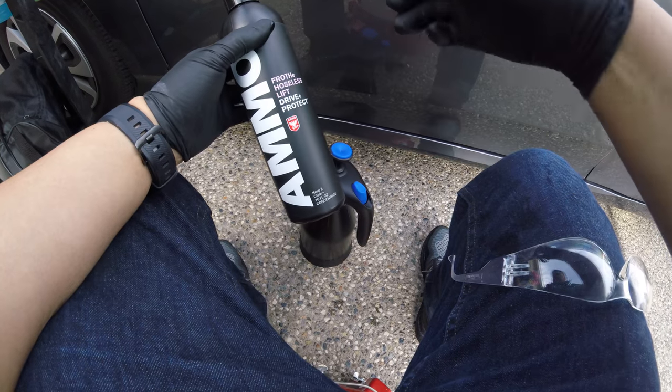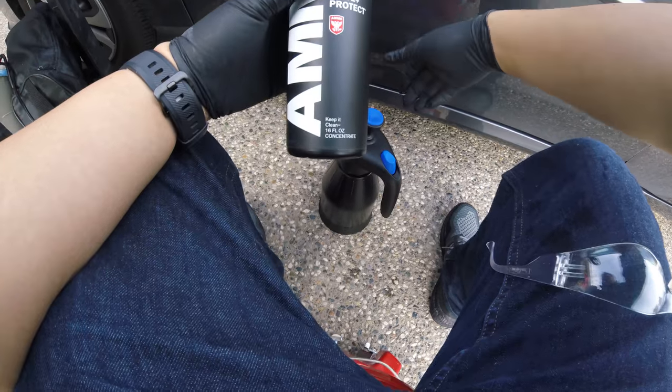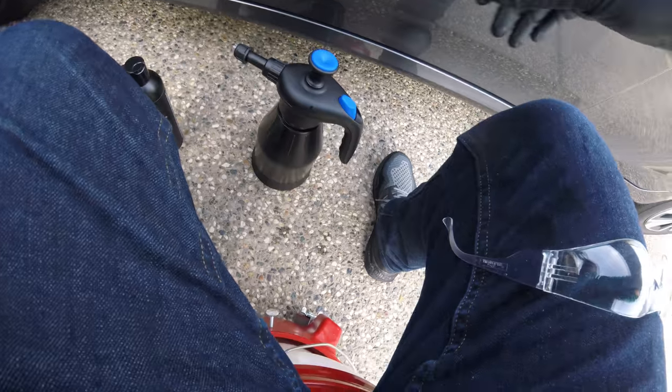Hey, just want to do a quick first impression. I just got this in the mail — the AMMO Frothy — and I'm going to test it out with the aerator. I'm going to try to do this quick so there won't be much editing.